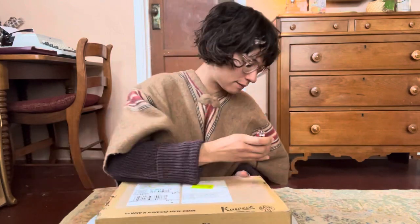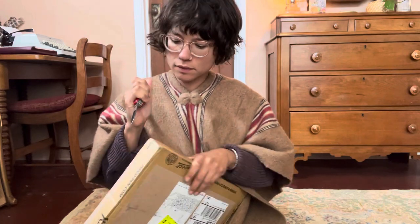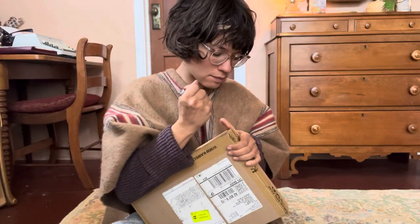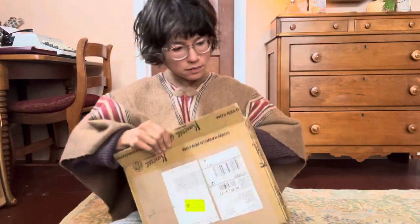Hello everyone, this is the beginning of something really exciting. I have received a package for free from Caveco with the understanding that I would do some reviews for my channel. So I got to kind of customize the order and pick and choose the pens that I wanted to do reviews for.